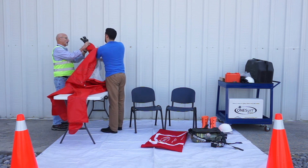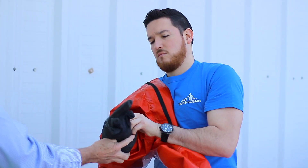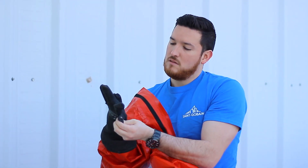Insert your arms into the sleeves and fit test the gloves to ensure ease of insertion later when donning. Because the suit is rear entry, donning will require assistance.